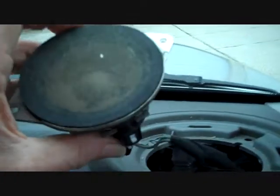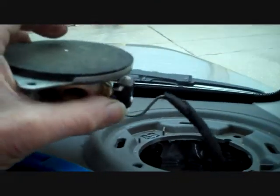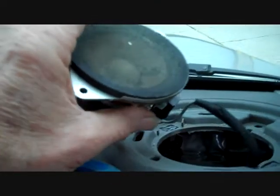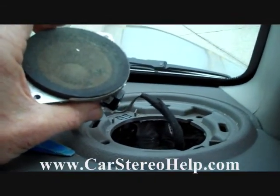This is a Boston Acoustic speaker. We suggest the exact replacement, which is best in this system, but aftermarket is always possible. I hope this video has been helpful. Thank you for watching.